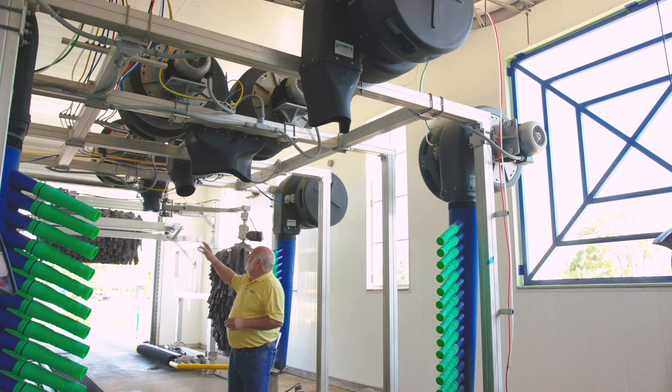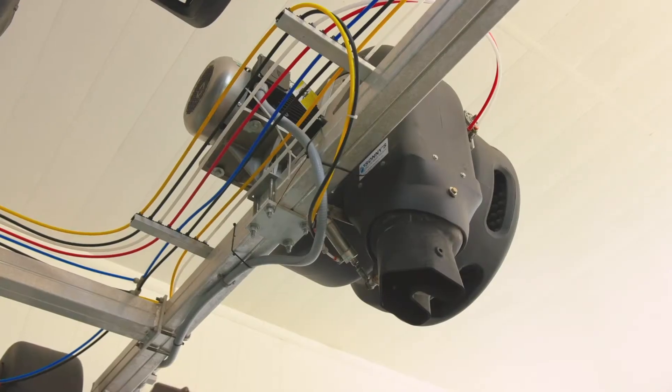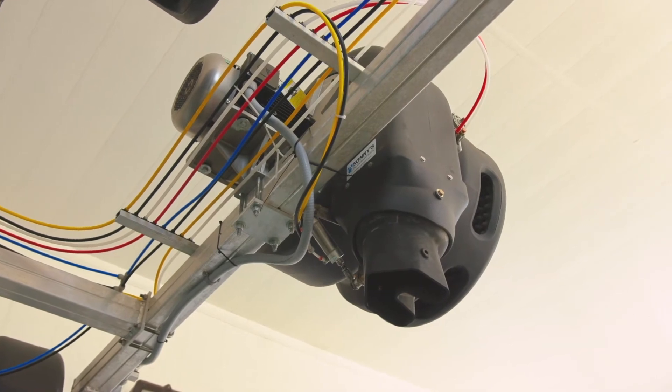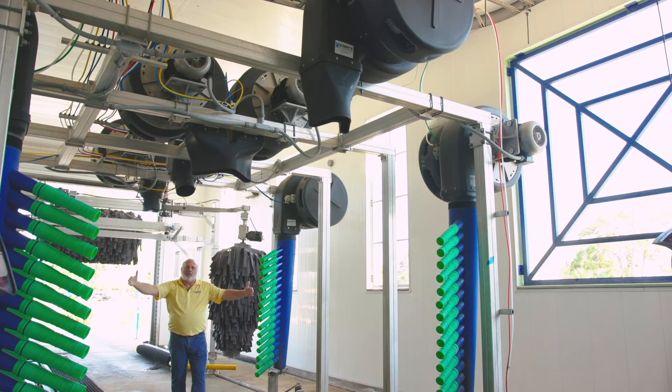When we get down to the end we have a round pivoting nozzle here just to get most of the water off the car. Then we also have our flip V, which does the same thing — it goes up over the hood just like the first one, shoving everything out to the sides to make sure we get rid of all those drops.